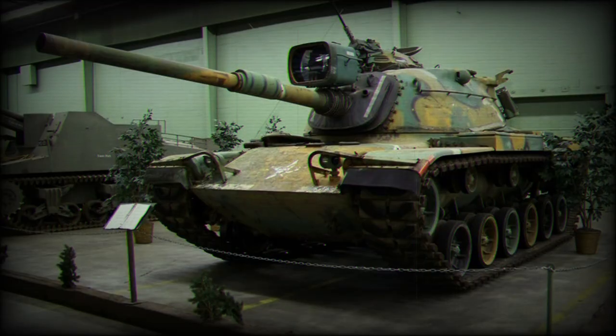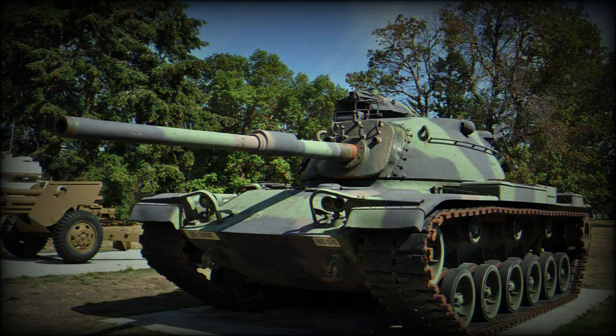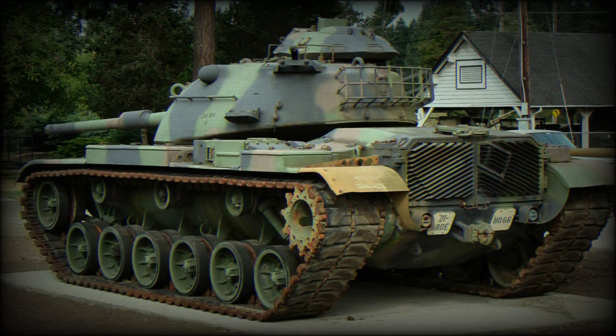Introduction of the M60 pattern soon made the heavy US tanks obsolete. The definitive version was the M60A3, adopted by the US Army in 1978. Production of the M60 series ceased in 1987, with more than 15,000 M60 series tanks and variants produced for the US Army and export customers.